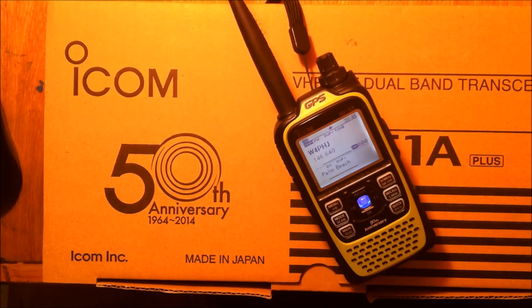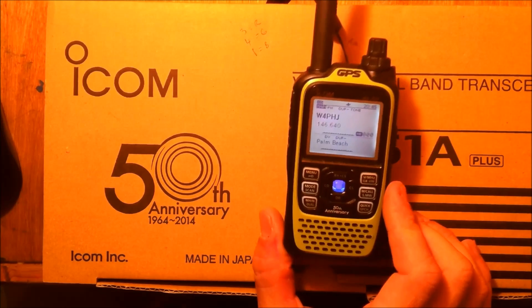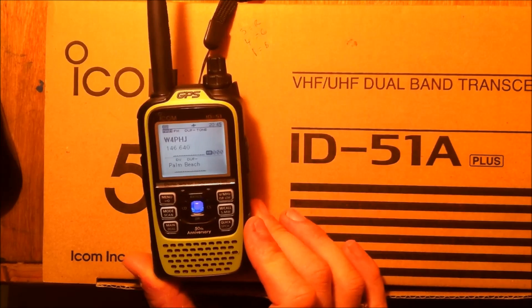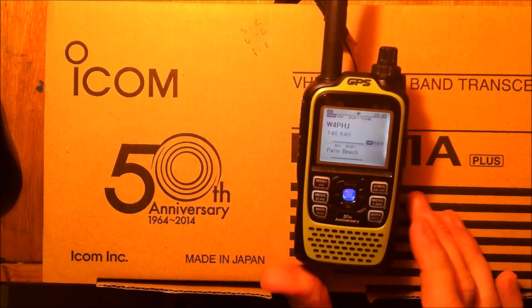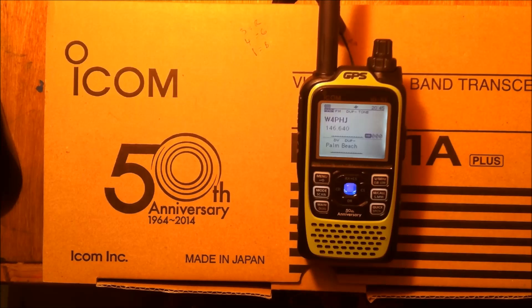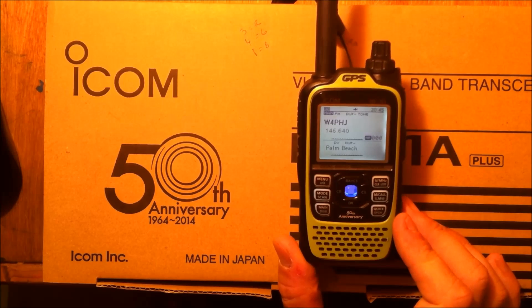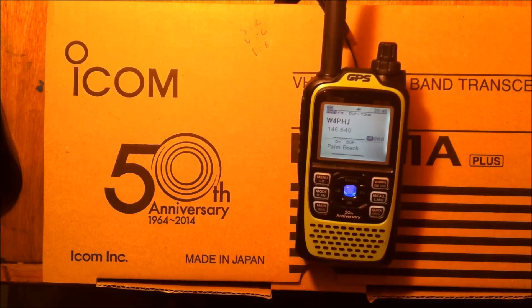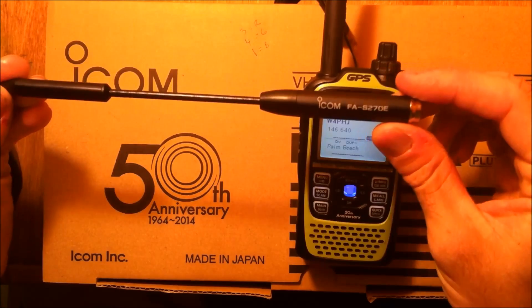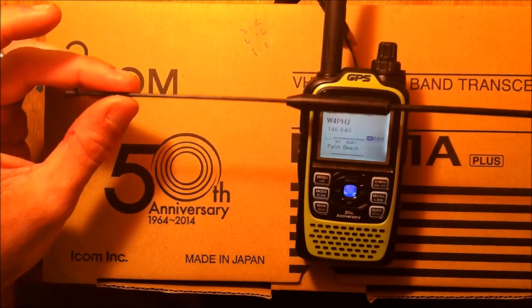Hey everyone, this is Eric with Ham Radio Concepts. Got the video finally done here of the ICOM 50th Anniversary ID51A. This was a limited production run of the ID51A — 5,000 units worldwide only — and it came in five colors: green, red, white, blue, and black. I chose green. There are some features on the 50th Anniversary Edition besides being a limited run that are not on the 51 or the 51 Plus, such as the ICOM FAS270E Wideband Receiving Antenna.